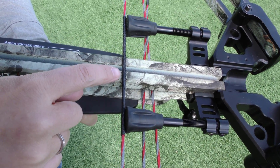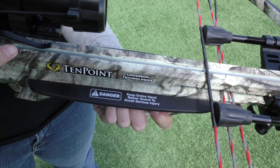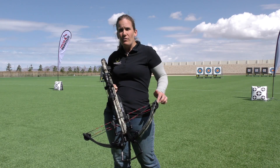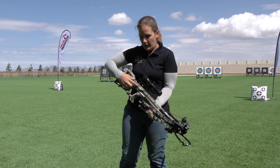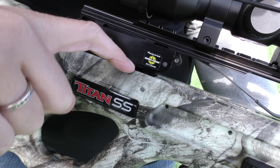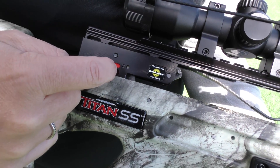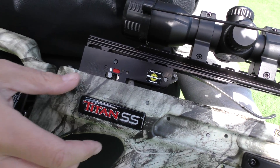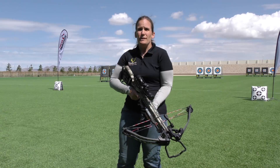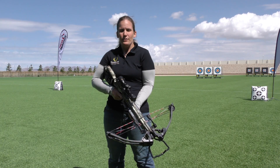Never put wax on your center serving. You'll put oil on your rail, but never wax on the center serving. You can put a drop of oil in your cams just to keep everything moving smoothly there, and you'll want to put a couple drops of oil into your trigger box. The easiest way to do that is get a drop down inside here, as well as moving your safety knob forward and backward and putting a couple drops of oil down in there. That's going to keep everything lubed and ready to go whenever it's time for you to get it back out and use it.